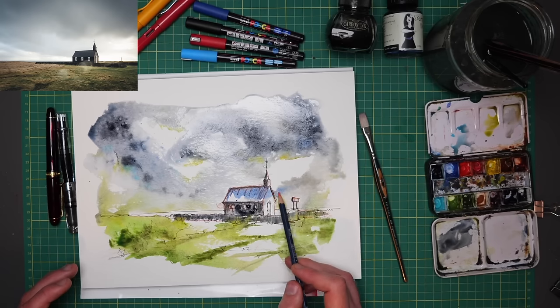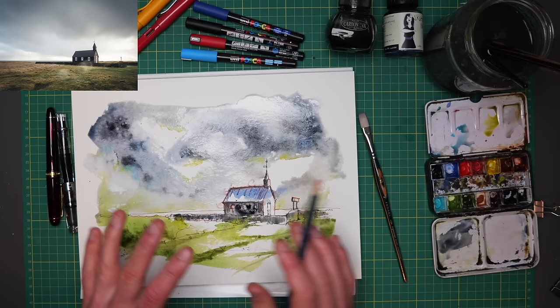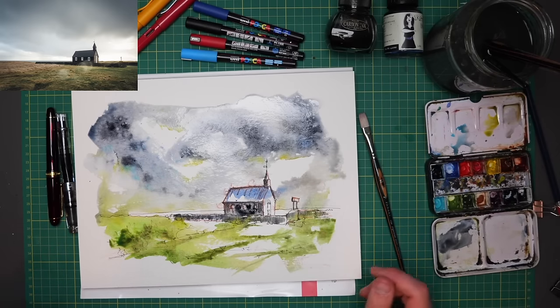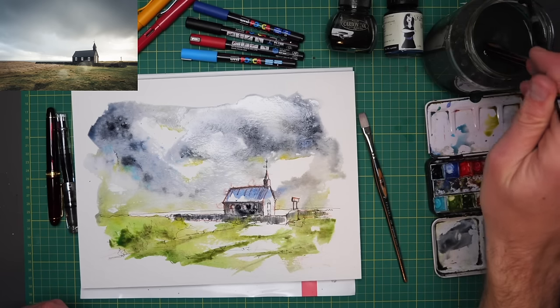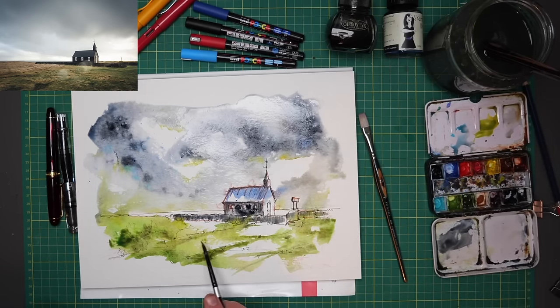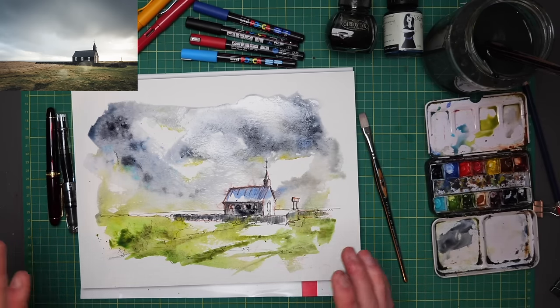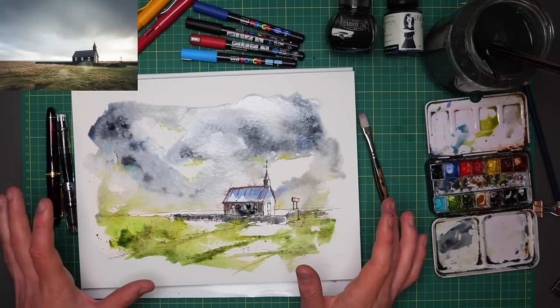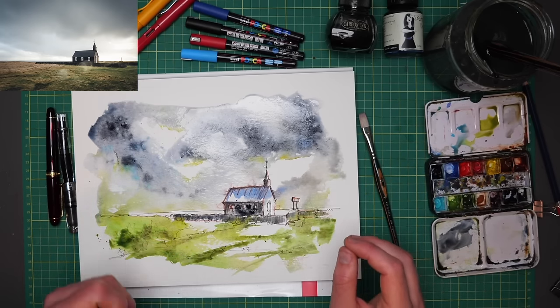I might even just give this pencil a couple of little swirls on the edge — just a silly stylistic touch which I like to do. A few little splashes of green just to loosen up the foreground. And now I'm going to let this dry. It looks a bit mad at the moment, but it will calm down, and we'll come back and add some specific colours to it.